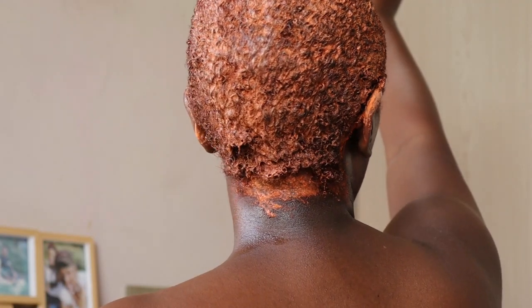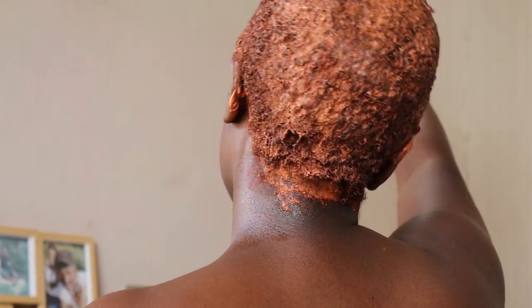Now that my whole head is covered with the chemical — with the dye — I decided to sit this out for about 30 minutes, because on the pack it says apply for 30 minutes. So I did sit for 30 minutes. As you can see here, I was just trying to show you that I've covered all my hair with the chemical dye. I'm going to wait for 30 minutes and I'll be back.